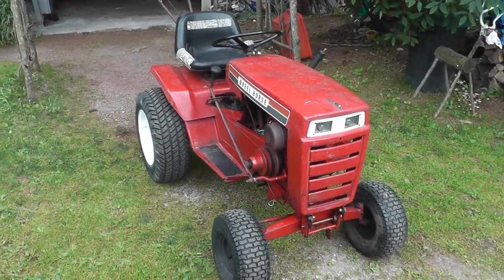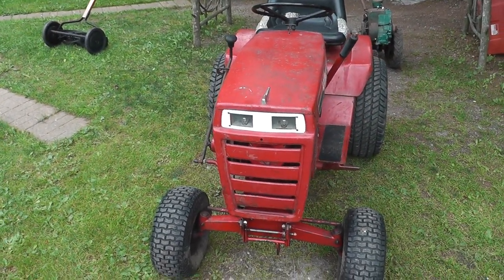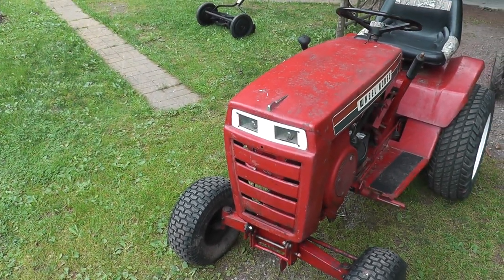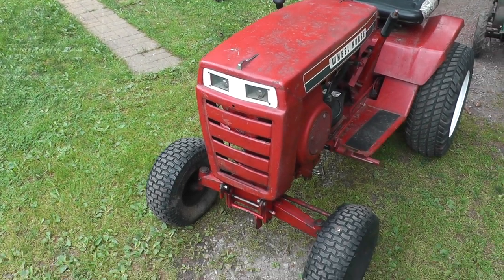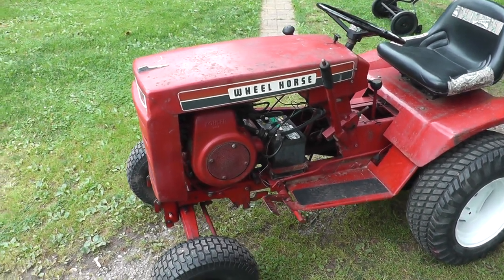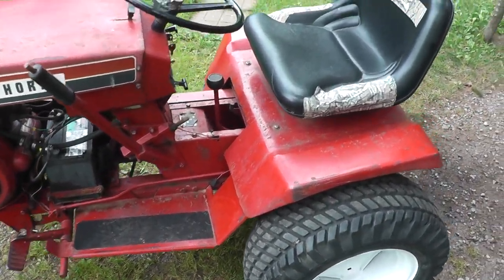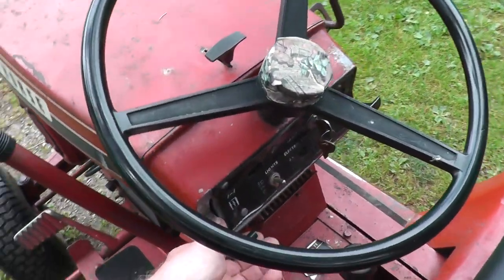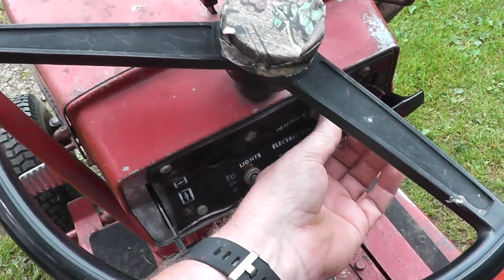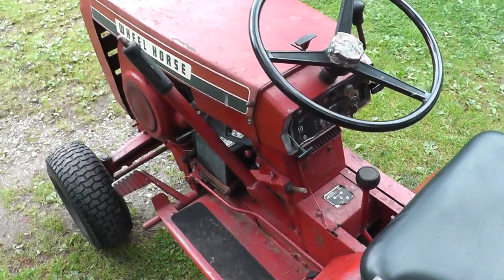I did a lot of work on this. I even made the little plastic guard over the headlights there, because the one that was on there was broken — I tried to make it out of plexiglass and get it as close as I could to the original. Cleaned it up a little bit — it was all gunky. It's got an eight-horse Kohler engine on it, and this is a running machine here. We'll give this a start — fires right up.